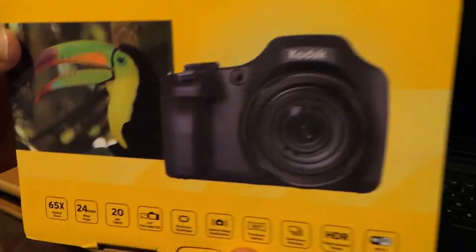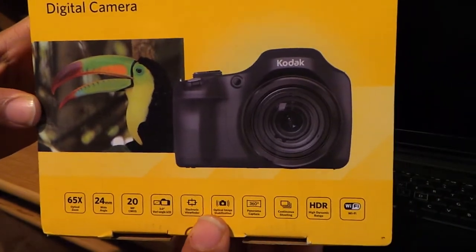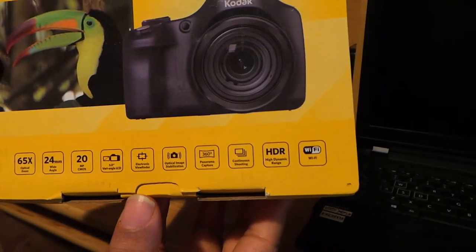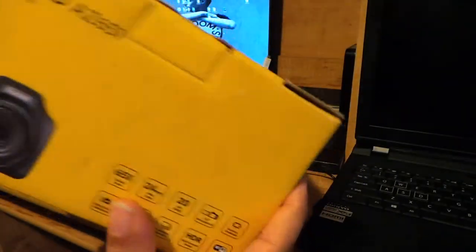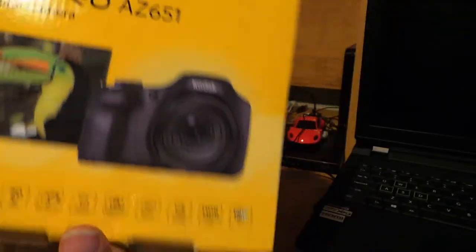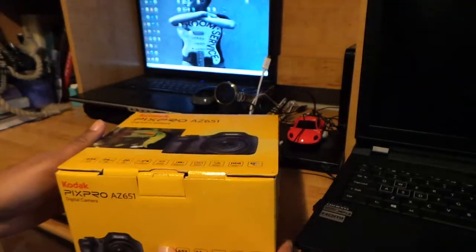This is the box it comes in. Got a nice little picture of a Toucan — Toucan Sam, I think, not too sure. Regular standard Kodak yellow box with the red Kodak logo — yellow and red are their colors.